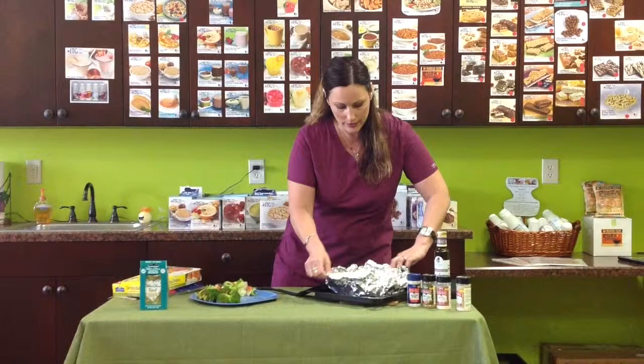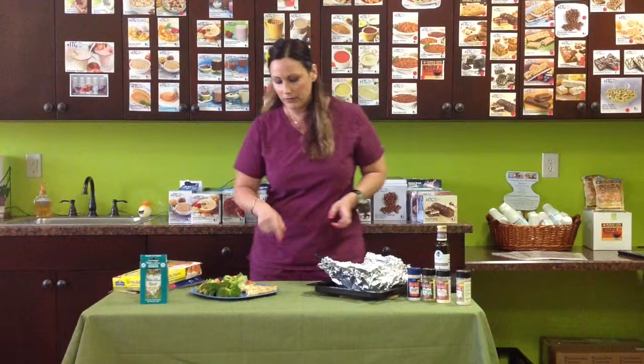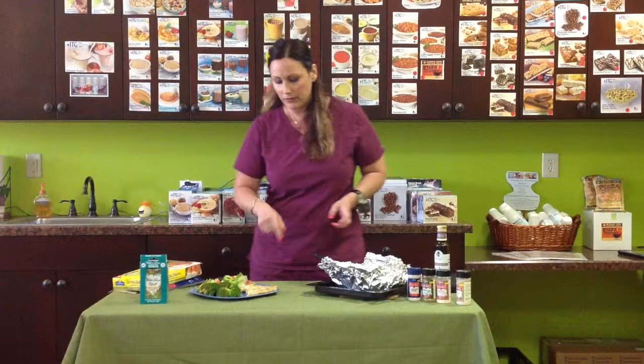And this is what you end up with. I have to show you this — beautiful, beautiful piece of eight ounces of fresh grouper or tilapia or flounder or whatever fish that you like. And just remember, a slimmer, healthier you is waiting. Thank you for joining me.